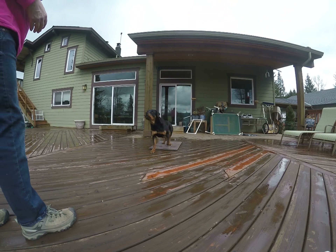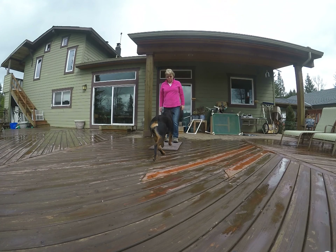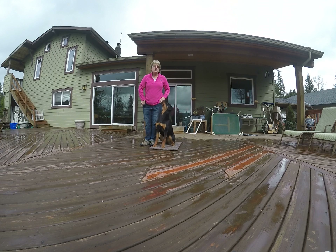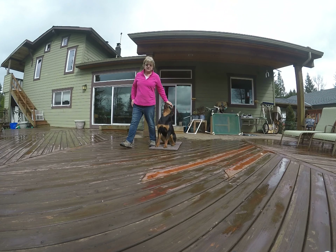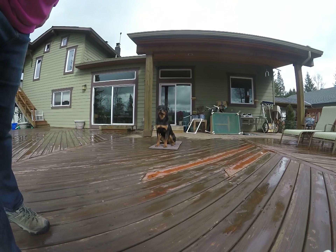Come. Good girl. Hurry. Yay. Working on the swing — you're learning how to do it. Good girl. Very nice. Good girl. Excellent. So even with a beginner you can see the progression. Good girl.